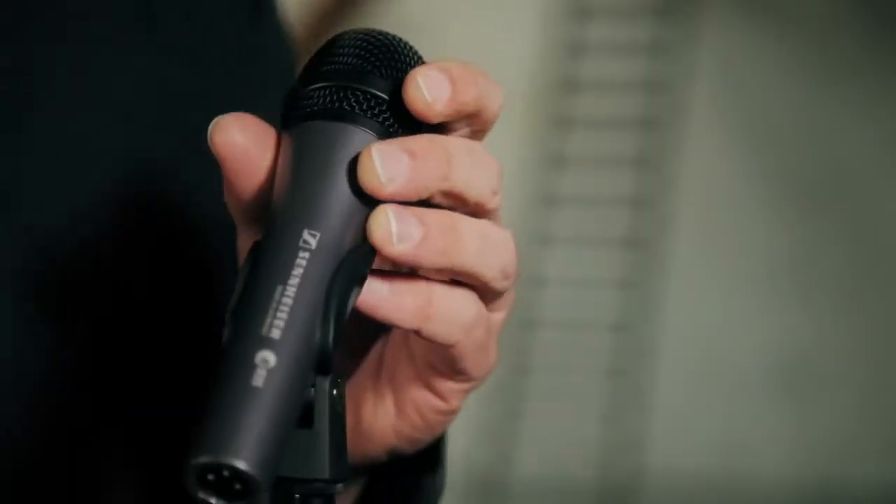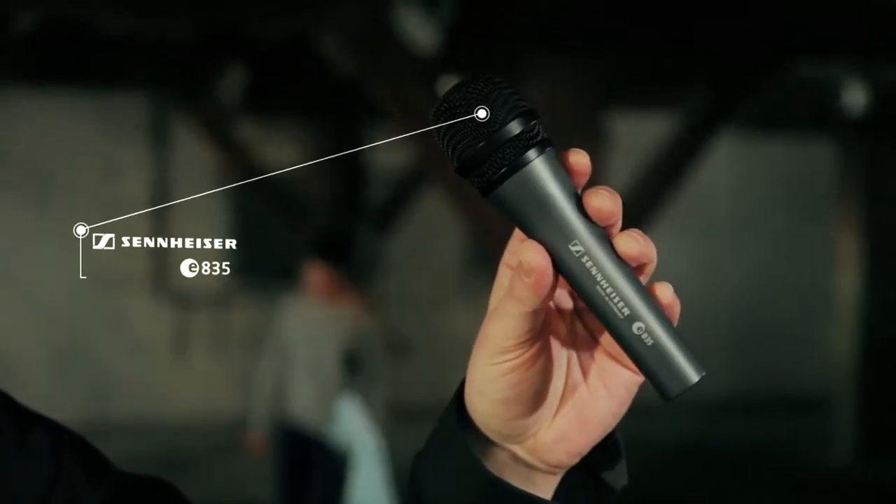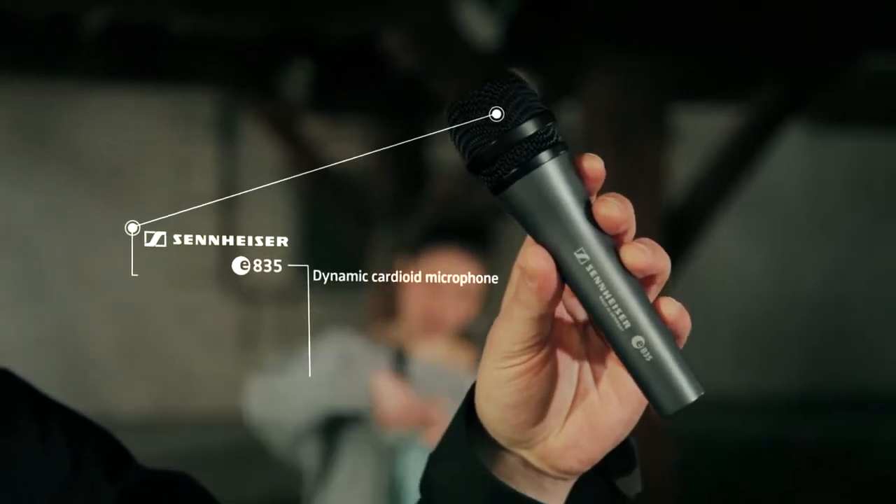Singers, if you don't want a plastic or metal mid-centric sound, though if you're looking for tight low mids and present treble, have a look at the Sennheiser E835. It's a dynamic cardioid microphone for vocals and speech.